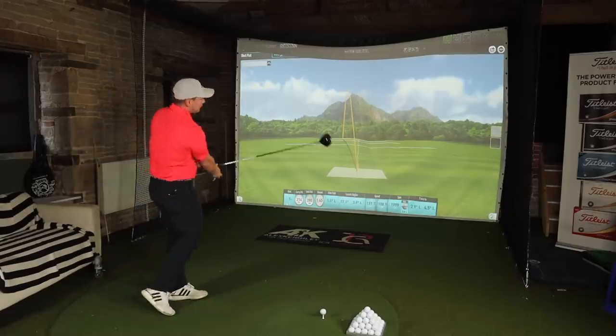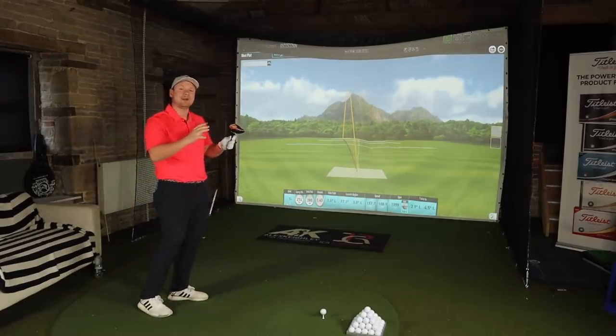We have the brand new SS20 Flash Face, which is a much stronger titanium that should provide more ball speed. It has required brand new face architecture from SS20 titanium, which is basically a lot stronger, so it means it's not going to break — unlike my knuckles.